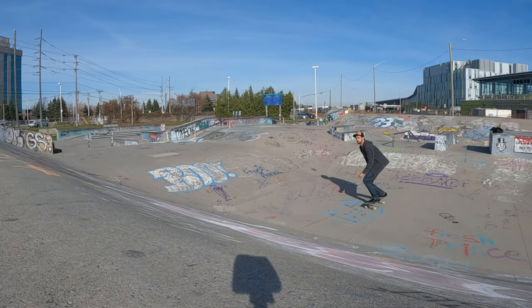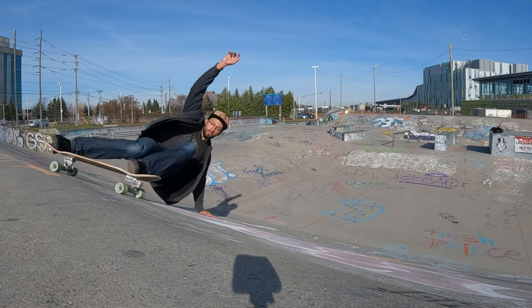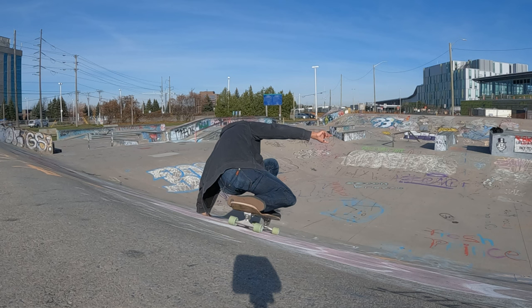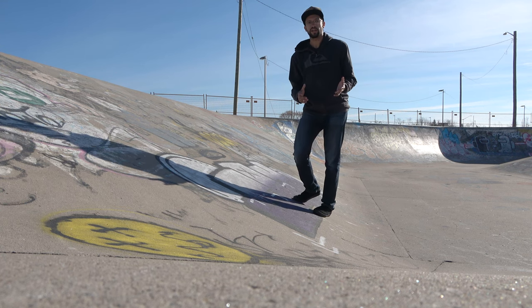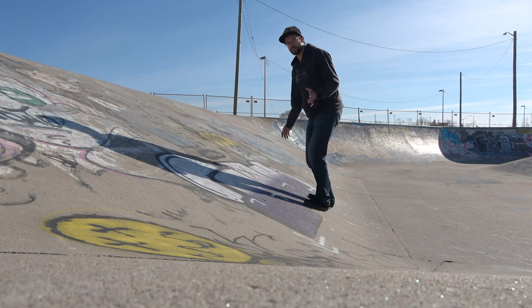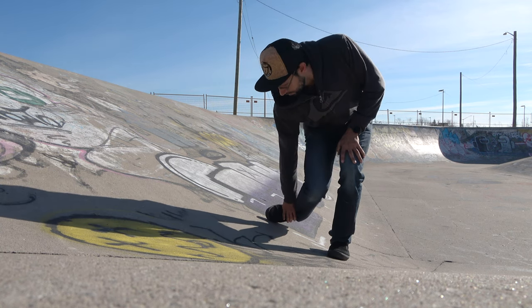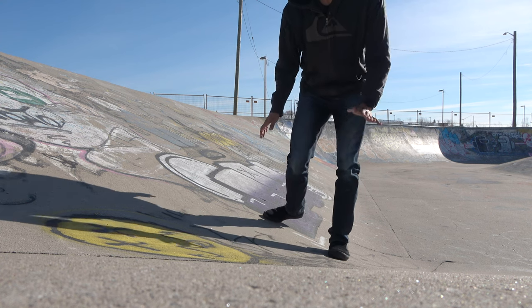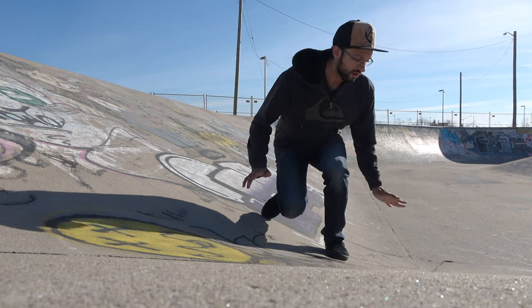The next step from frontside snaps is to learn frontside bird slides. The motion is similar — you're approaching, turning frontside, and getting into a slide — but with the bird slide you're leaning a lot more so you can get your front hand planted on the ground as you commit to the slide. We want our body weight much lower so we're low enough to get our hand on the ground. Start by practicing a frontside carve while getting really low into the tuck knee position: your back knee comes down, your foot goes almost on its side, and that knee comes down in front of your board.